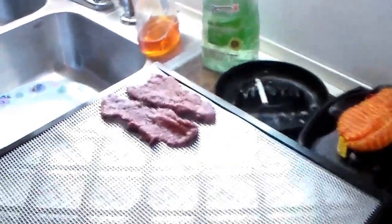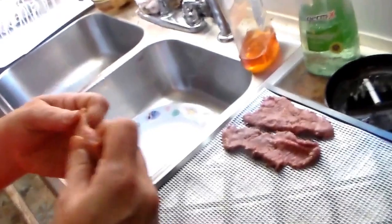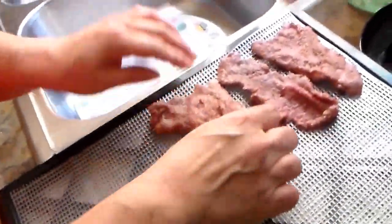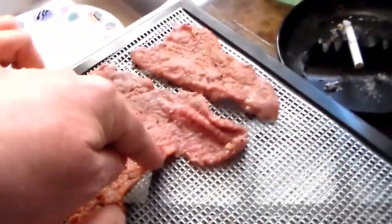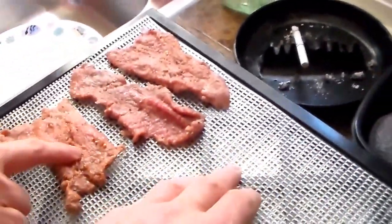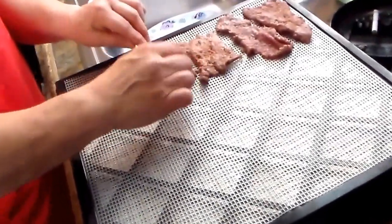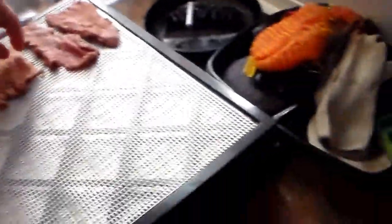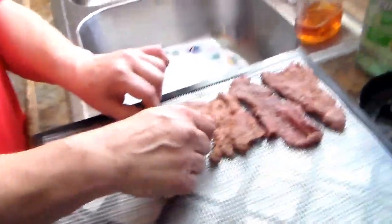Sheila is helping me out with the next step in making beef jerky. We have the dehydrator trays set out, and we're going to take each slice of meat and lay them out on the tray. It's really important to leave a little air space. I use an Ambassador dehydrator — there are different types available.